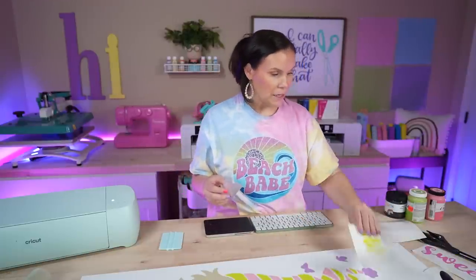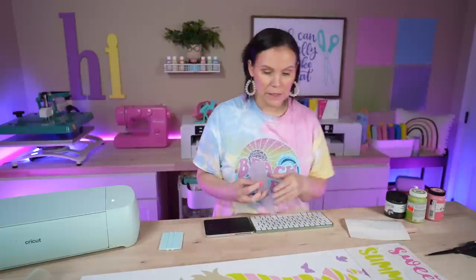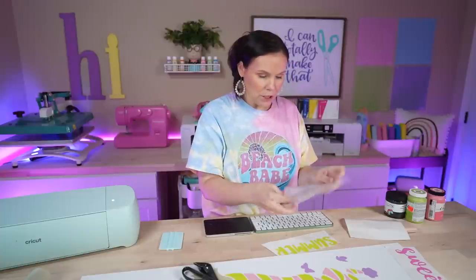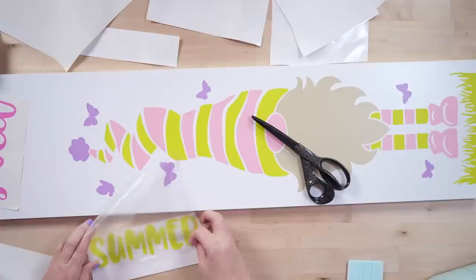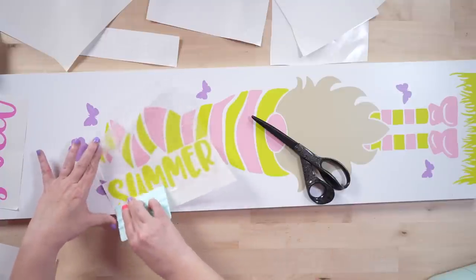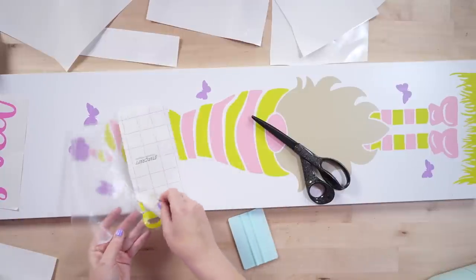Such a good color combo — I'm actually really in love with this. Now I'm going to put down 'Sweet Summer.' I'm going to try picking up 'Sweet' and 'Summer' together so I can get them down at the same time. I've got Summer picked up, and then I'll get 'Sweet' as well.